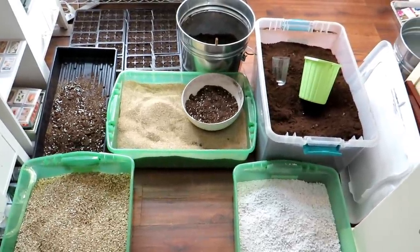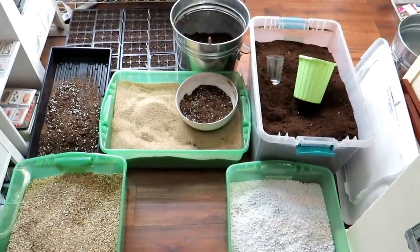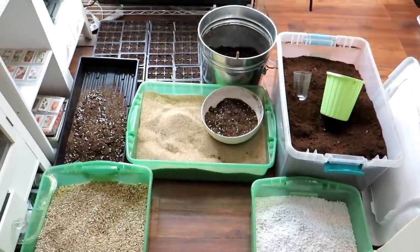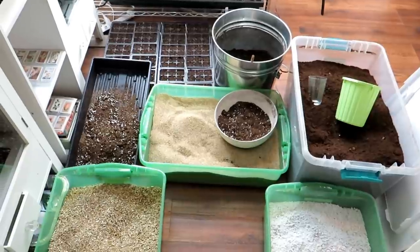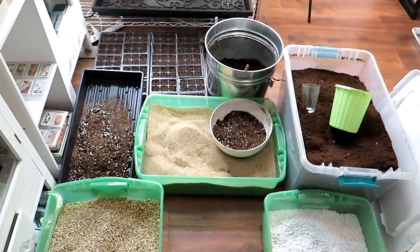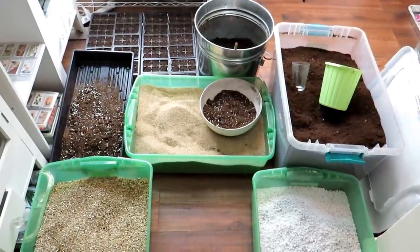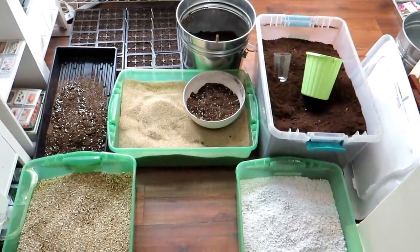All starting mixes and potting mixes are really a combination of three basic products. For indoor seed starting I personally want a sterile starting mix — we're not adding in soil life, we're not adding in fertilizers. Future videos will cover those things, but today is really just about making the basic mix from dry ingredients.